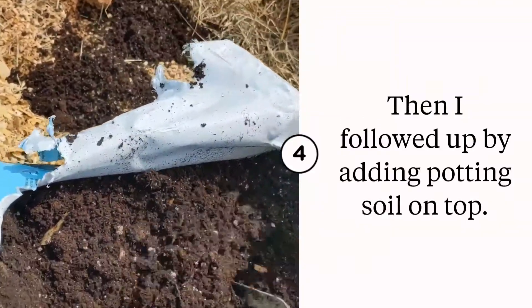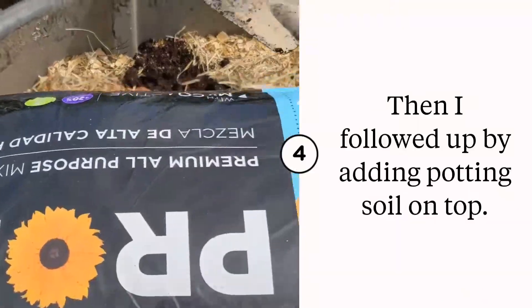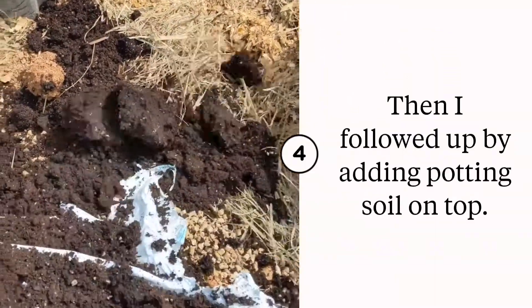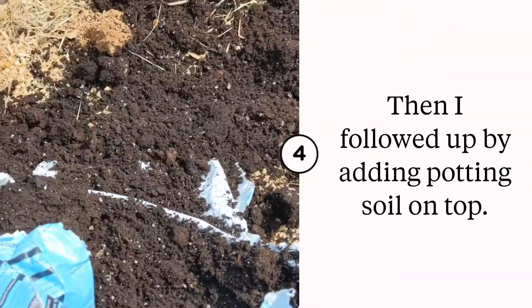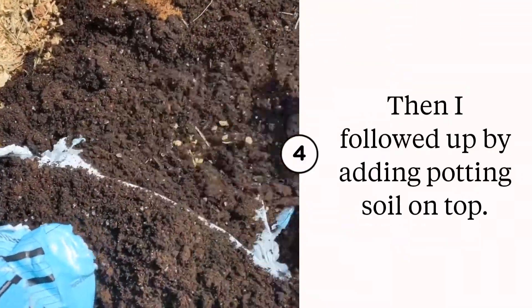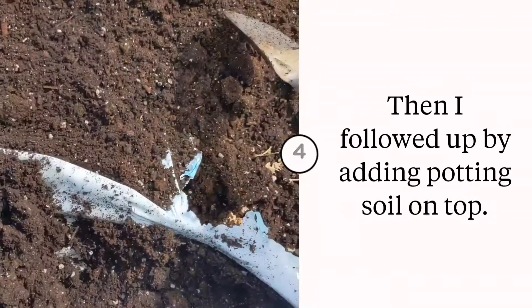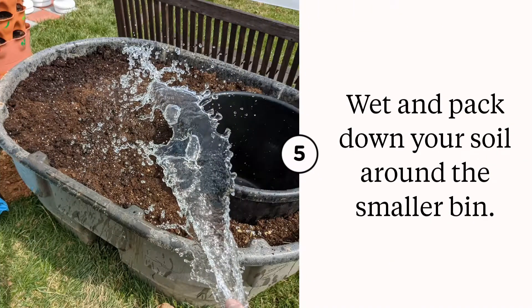I added junk soil to the bottom just to start filling up the trough because it was so big. Then I added some compost and other materials, and finally added a big layer of potting soil on top.